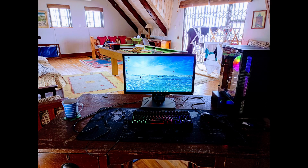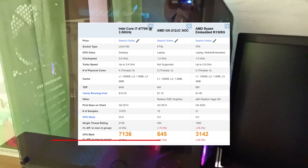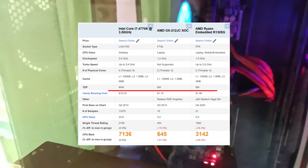You join me with the Haswell i7 build from the previous video, and while this is a pretty nice machine, it is consuming a lot of power. We can get down to a tenth of that power usage if we use something with an embedded processor, like maybe an HP thin client. That is exactly what I'll be looking at today.